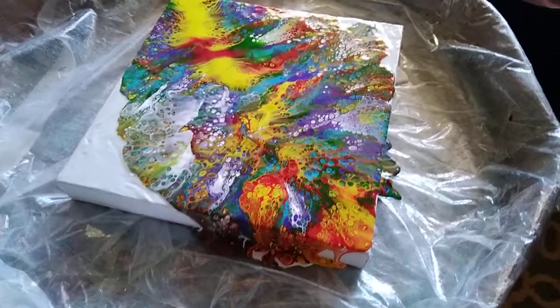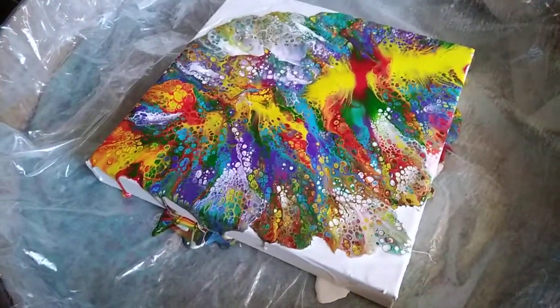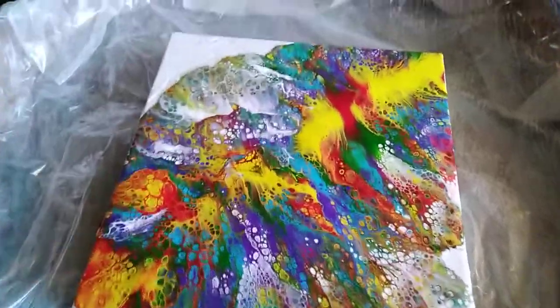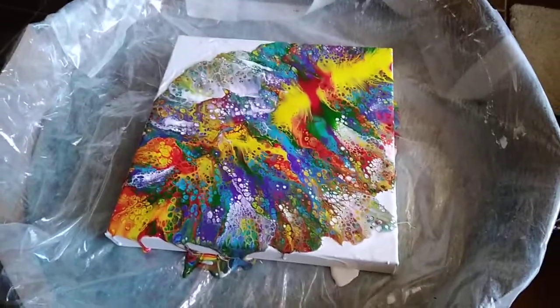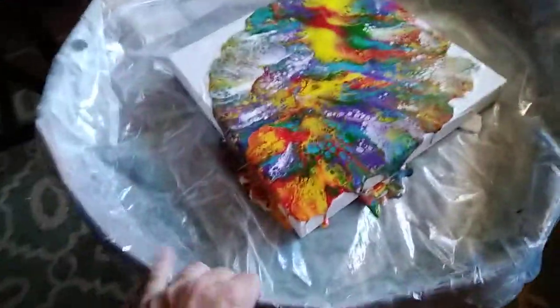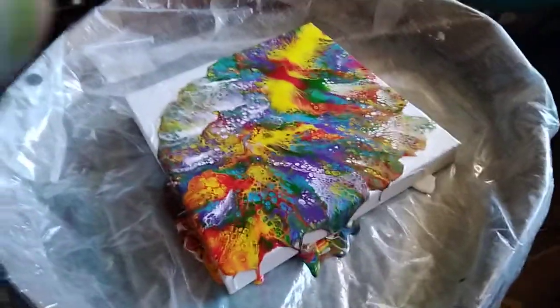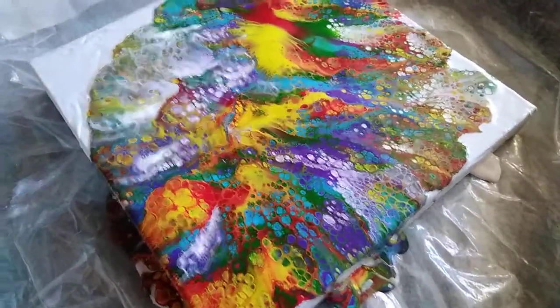Check out my pour — I did really good! Look at the cells in it. I brought in this table, put cardboard around the edge and taped it up real good, and put an old shower curtain I was going to throw away. So now I've got a really cool table to do pours on, and for some reason I just did a really, really good one.